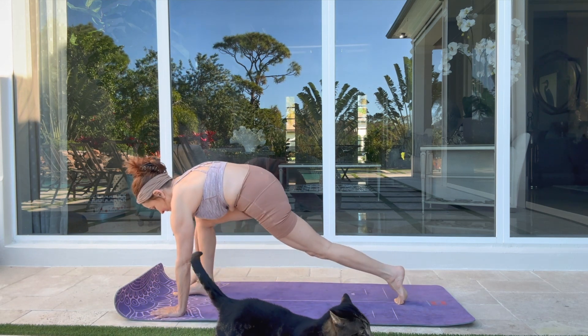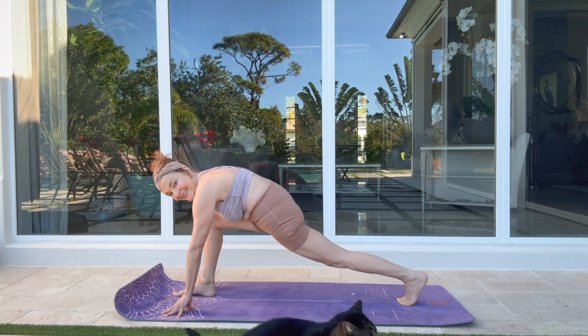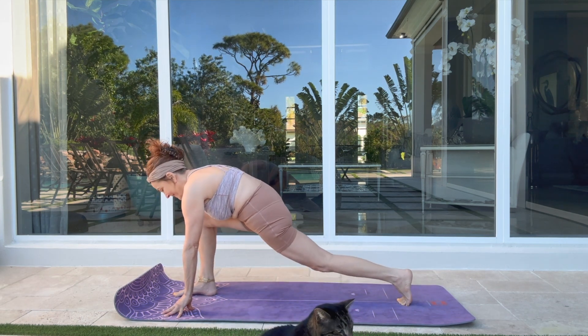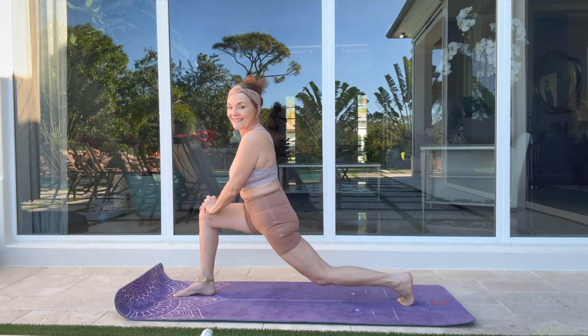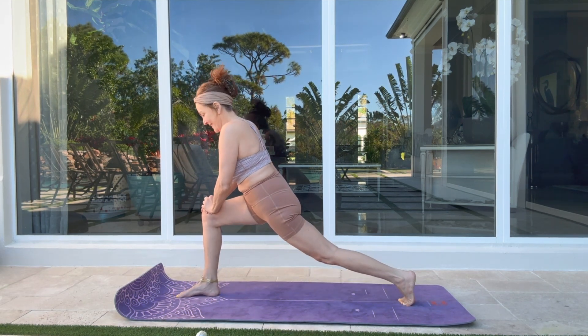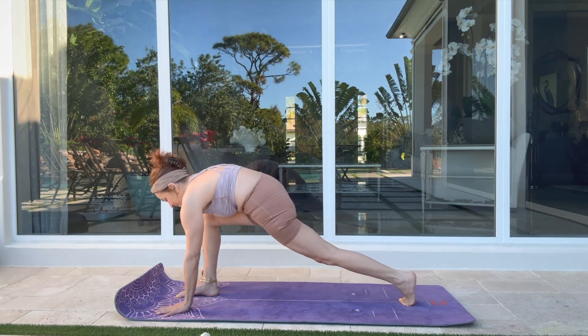Hands on the mat, step into your plank. Change your sides. Drop that back knee down — one more time. Hold the hands on top of your thighs and drop that knee down. Big, powerful legs.